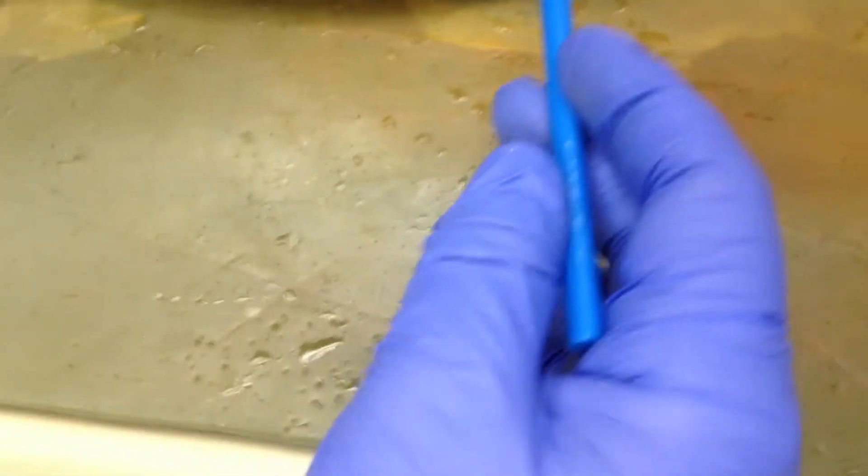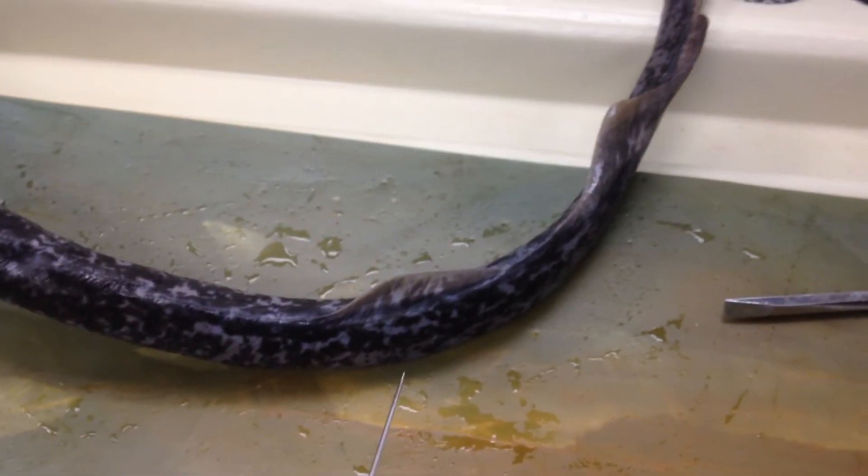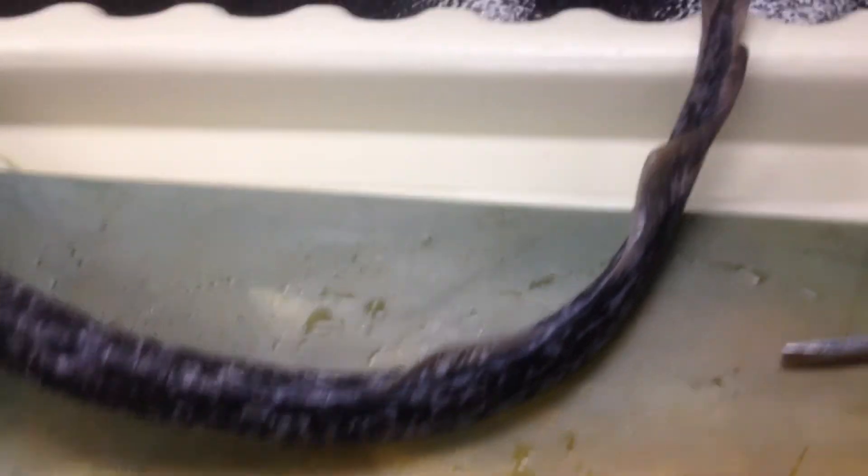Anything else you want to get? The anterior dorsal fin and the posterior dorsal fin — anterior to the front, posterior to the back. And the caudal fin.